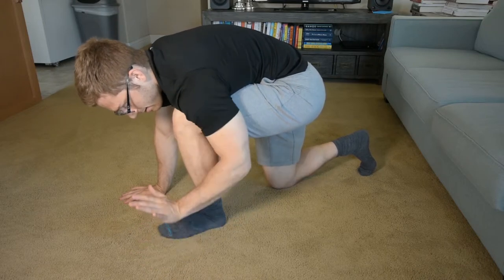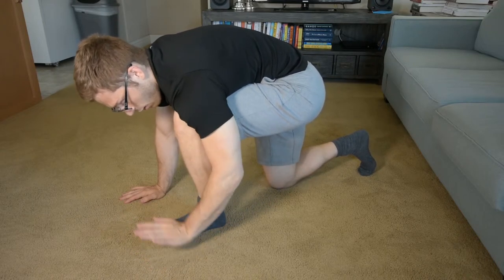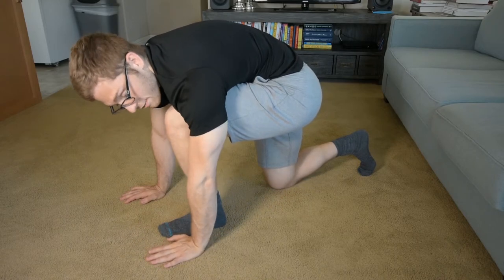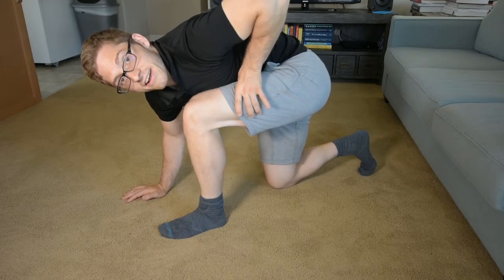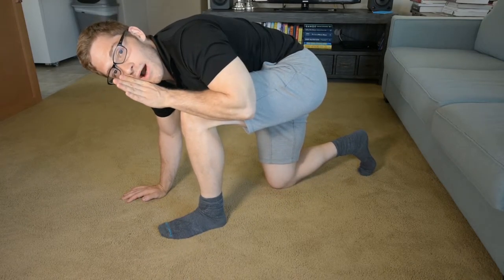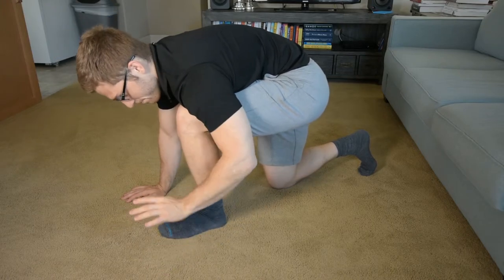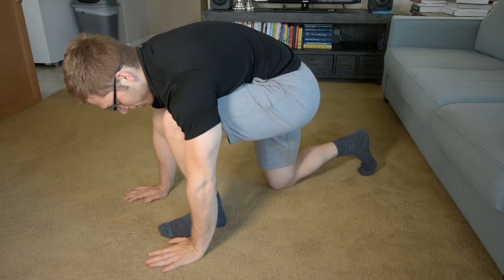This heel of this hand is the hardest part to keep down. So make sure you're actively pushing here. I know it's going to feel like your leg is suffocating you — that's how it's designed, that's on purpose. Hands stay down, palm stays down.